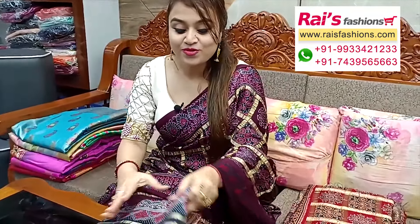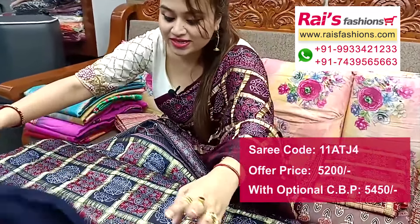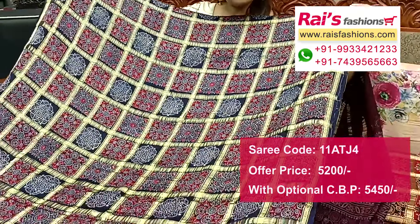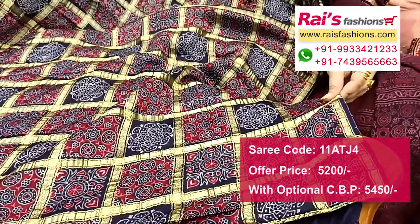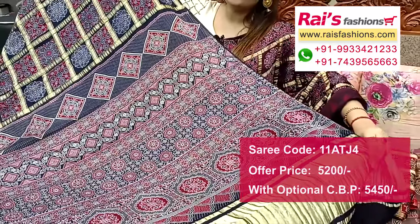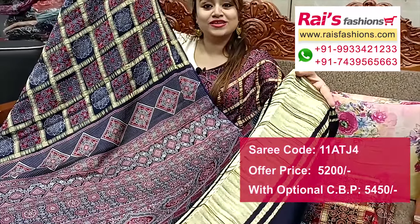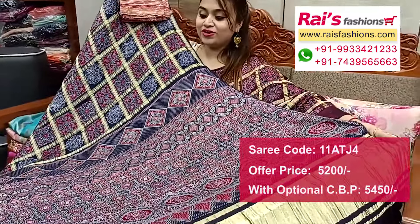Next one — nice color combination, same material pure premium quality modal silk. All over ajrak design, gharchula and ajrak contrast design work based for your festival. Main base part is full all over gharchula design with highlighted fine zari weaving work. Base is dark navy blue shade, fully natural. Running blouse piece and pallu portions highlighted ajrak printed pallu with highlighted golden zari stripes. Silk material digital printed contrast blouse piece for your exclusive looks.